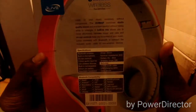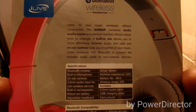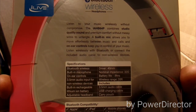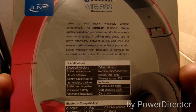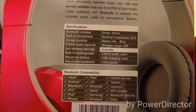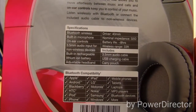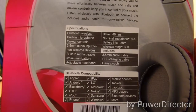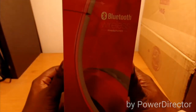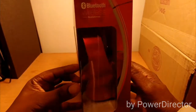On the back of the box it gives you some information and the specifications. I'm not going to read all of it but you can pause and read it yourself. It also lists the Bluetooth-compatible devices you can use with it. This side has nothing, and the other side gives you a clear view of the headphones.